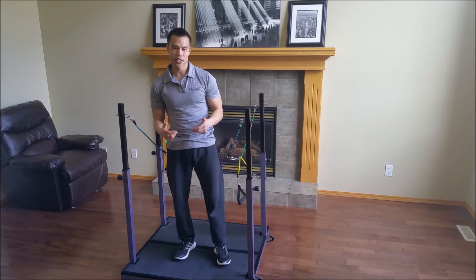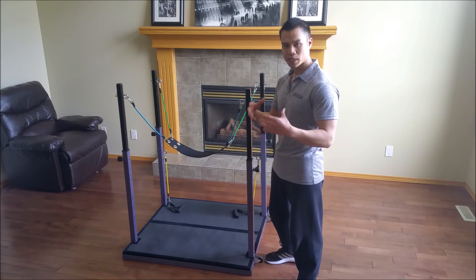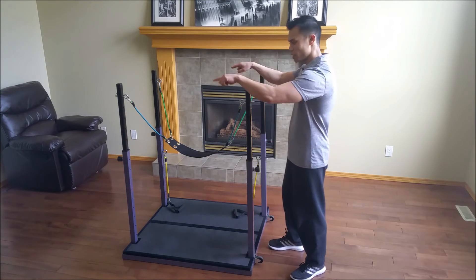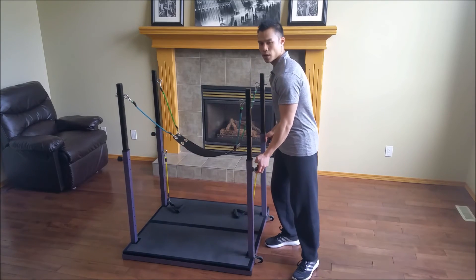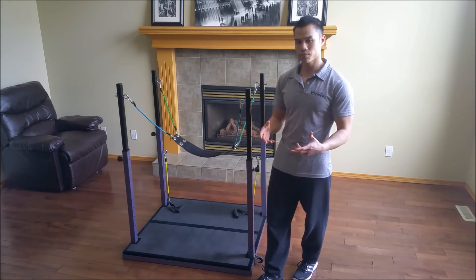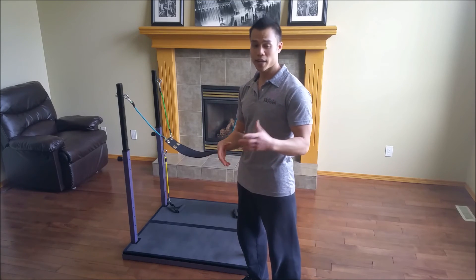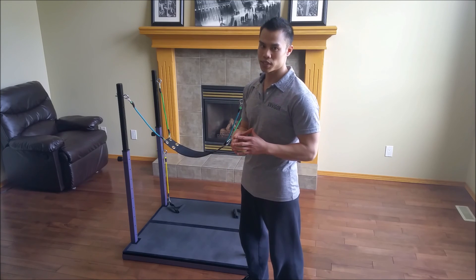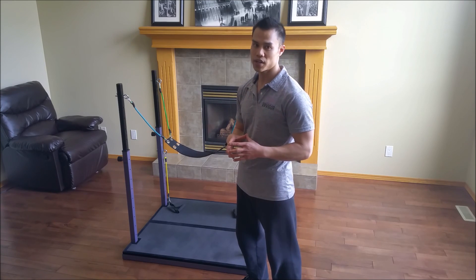The Evolution literally evolves as you evolve. It evolves with you. I've specifically designed the Evolution to occupy a very small footprint — it's 3 feet by 3 feet, it's lightweight, and it's easy to use. And because the Evolution enables you to do full body exercises that challenge your core and mimic day-to-day movements, there's absolutely no reason that on the Evolution you can't achieve a lifestyle of health and fitness.